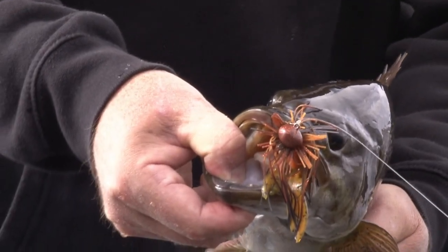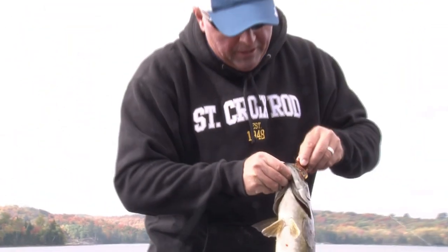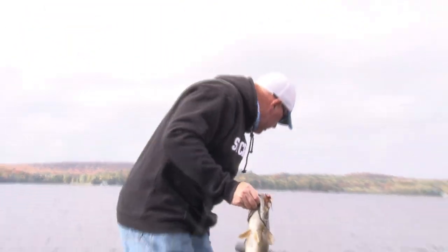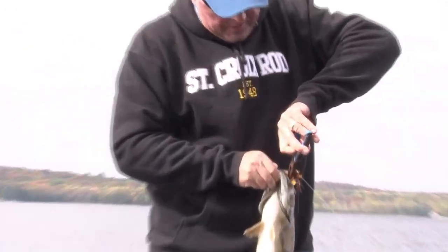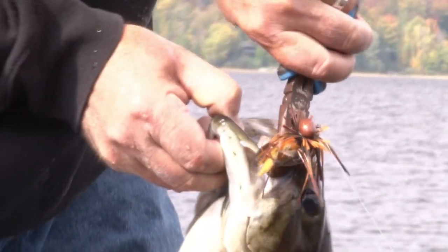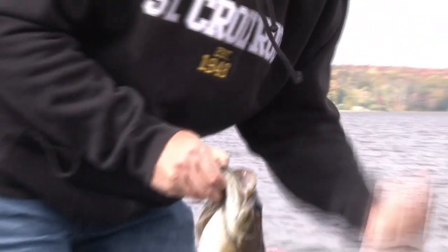Did he want that little football bait? I'd say he did. When it's in there, it's in there — sharp hooks, use them pliers. Find the hook bend, you got it pretty good there. Bend it, turn it, got to have the pliers.